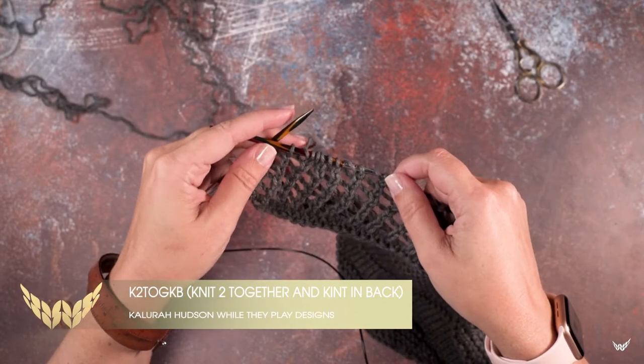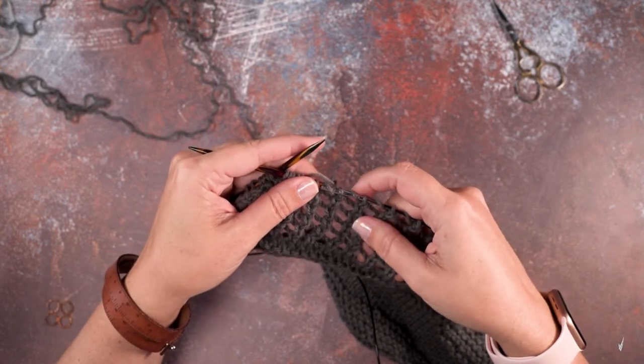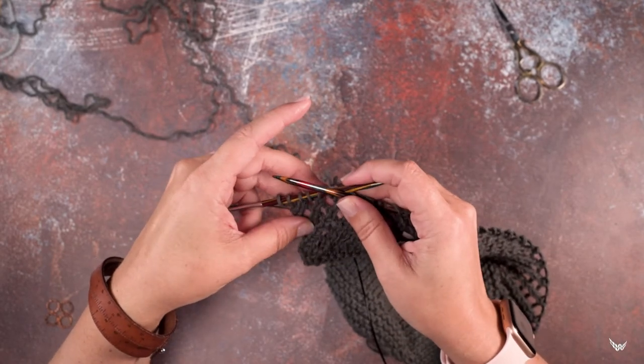Hi guys, this is Clara Hudson of Wall They Play Designs, and on today's video I'm going to be showing you how to create a K2 Tog KB — which is to say, a knit two together and then knit in the back.